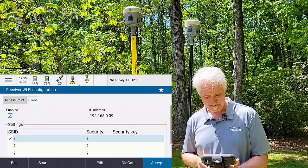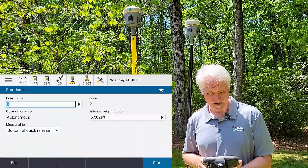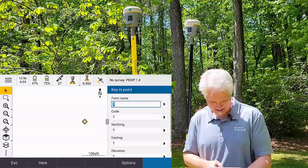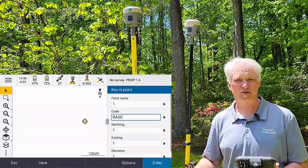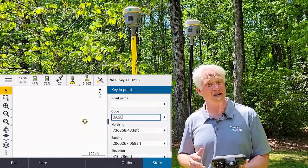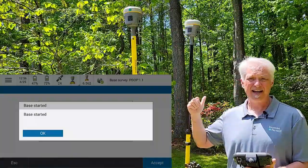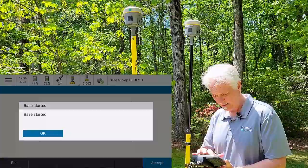Now I just have to put my point name in. I'm out here in front of the office and don't have a point here, so I'm just going to do a quick here position. I'll tap the black arrow, go to Key In, put in Point 1, give it a code of Base, and then hit the Here button. But if you were out in the field on a known control point, just put in the point number — your control point will automatically load. So now I just have to start it. When I hit Start, the receiver is sending its data to the MiFi and over the internet through Trimble Connect so my base receiver can connect up to it as well.